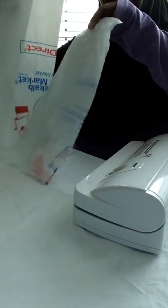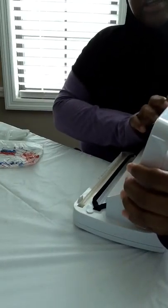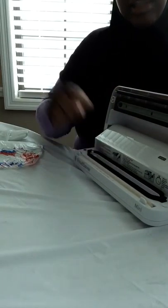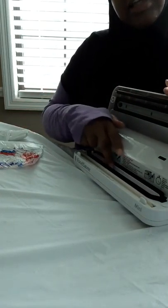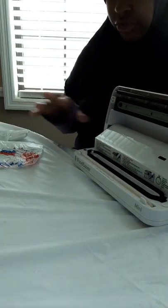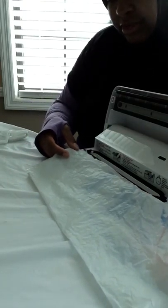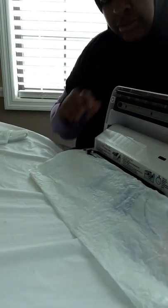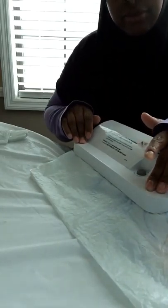I then took my FoodSaver bag — my FoodSaver, which is here — and this is a bag I've already cut in half. Open up the FoodSaver inside the strip here; that's the strip that seals it. For those of you who don't know what a FoodSaver is, it's used to suck the air out of bags.